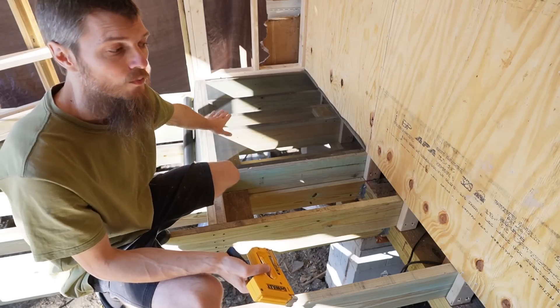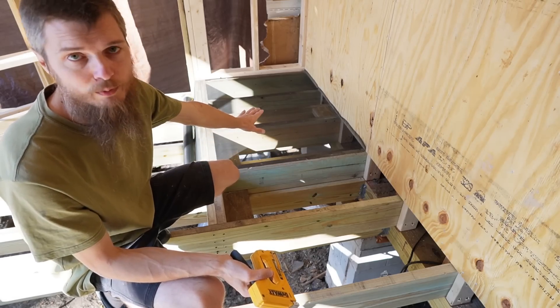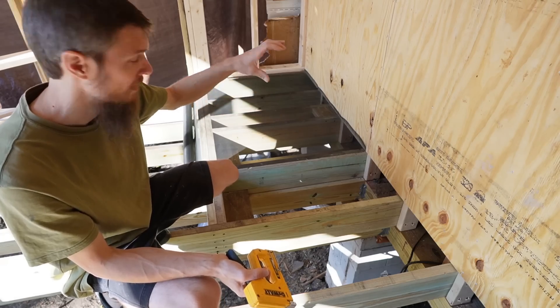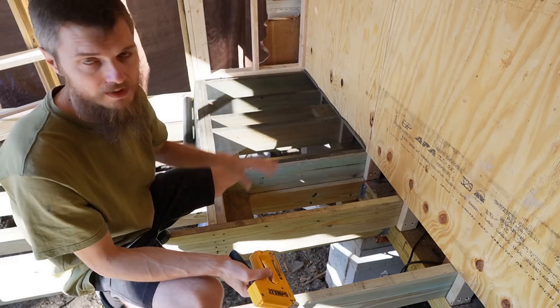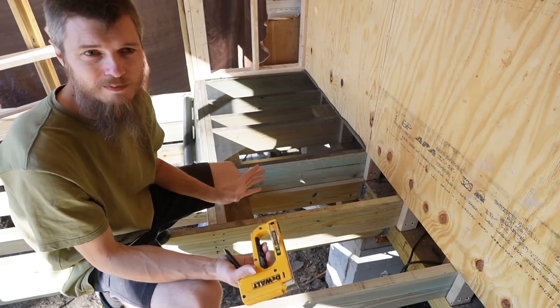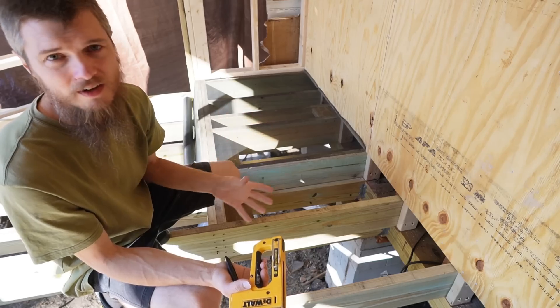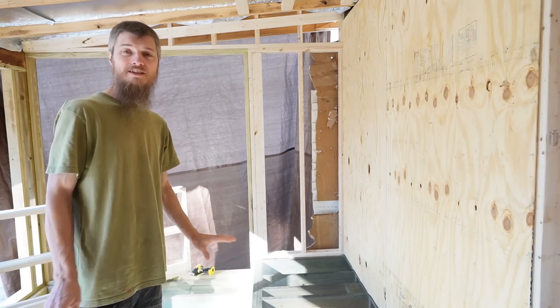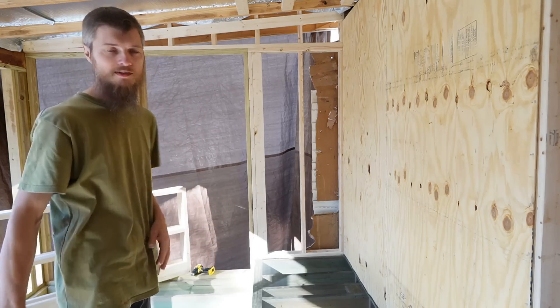Now once the boards are on here, those staples will be almost pointless because the wood will be holding it down. It's going to be all screwed through there. If you use cheap staples it's fine, but they are going to be rusting and falling apart underneath your boards — I just don't want that. Now that one screen is enough for me to get my first wall in, so I'm going to do that.